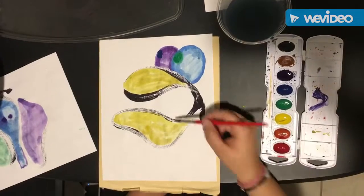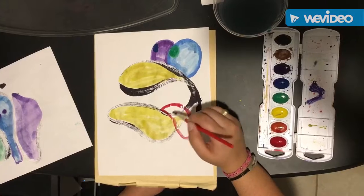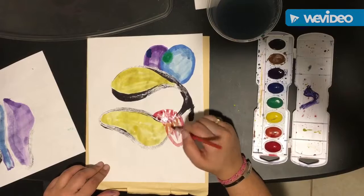And then you can add more shapes with different colors, again nice and neat, to turn your gestural lines into a different picture.